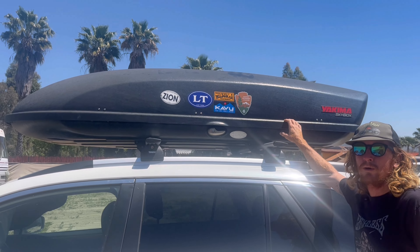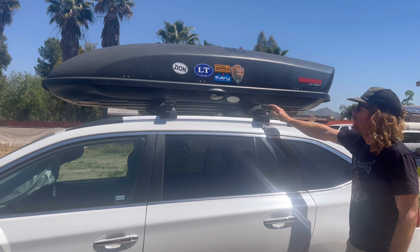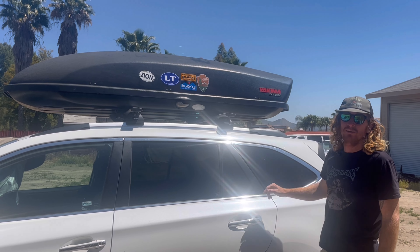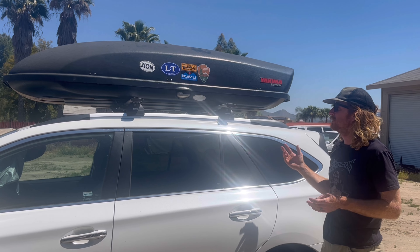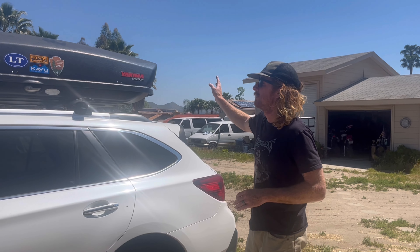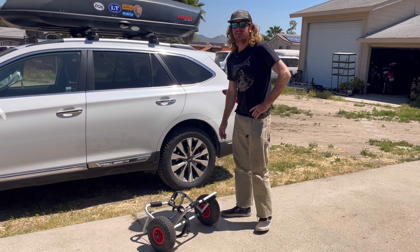This is a Yakima Skybox 21, the largest cubic feet skybox. As far as I know, I couldn't really find anything confirming it worked on a Subaru Outback with this big of a box, but I'll go ahead and show you how I installed it and how to set the hatch up so it doesn't hit the box itself.